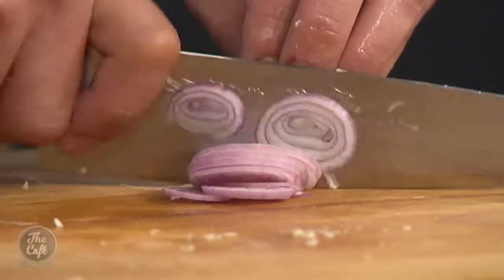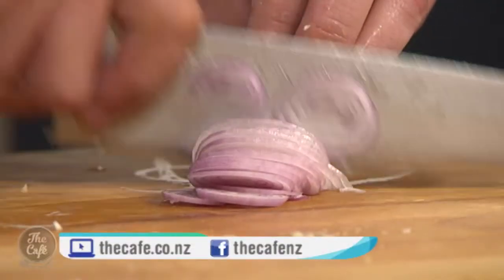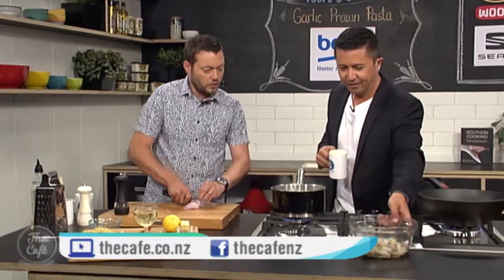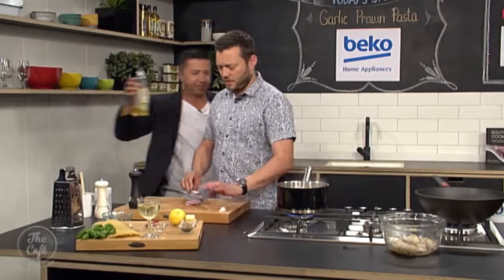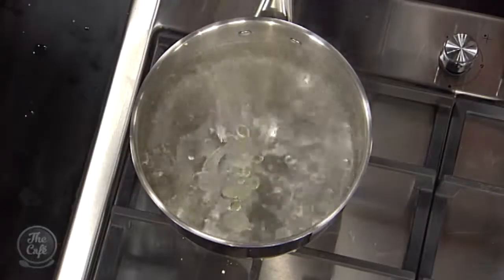Some shallot here - just do some nice thin slices to give a bit of texture. I've got some boiling salted water, so put a little drizzle of oil in there and then put some pasta in. We're using spaghetti, but you can use any pasta you want really - it's all up to you.